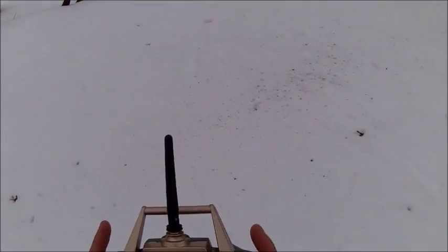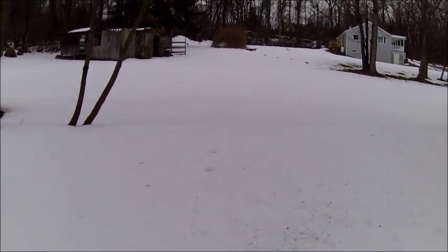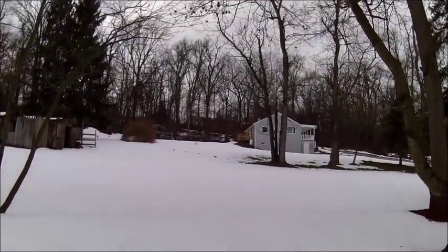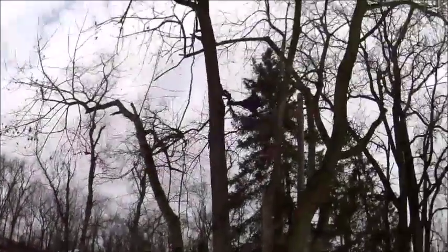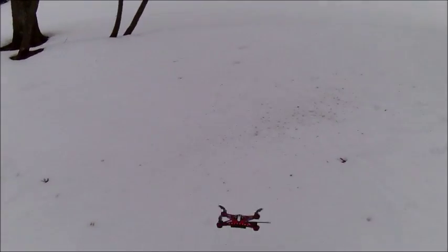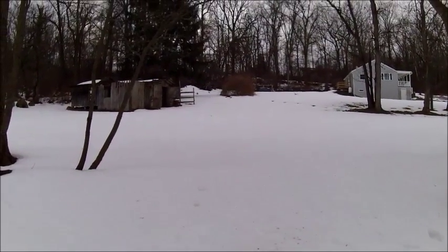There's a button you can press on here that brings it back to you. I'm not sure if I did it right — whoa, alright, that's something I never did before: a flip! I never knew this drone could do that. That is pretty awesome. Let's test out this return — I'd never tested it out before. Pressed return and it went in the opposite direction, so that return didn't work too well.